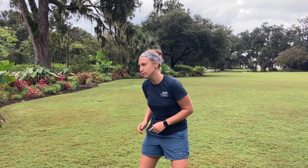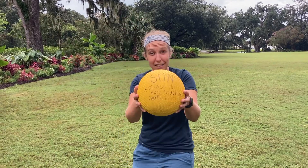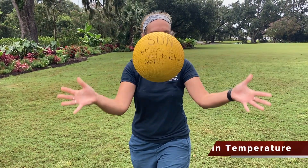Now, if wind can move at many speeds, it can also move in many directions. But what causes our wind to move? This is one of the things that causes our wind to move, and that is our sun.